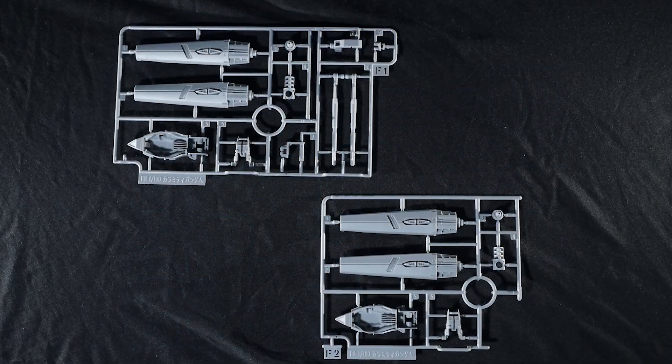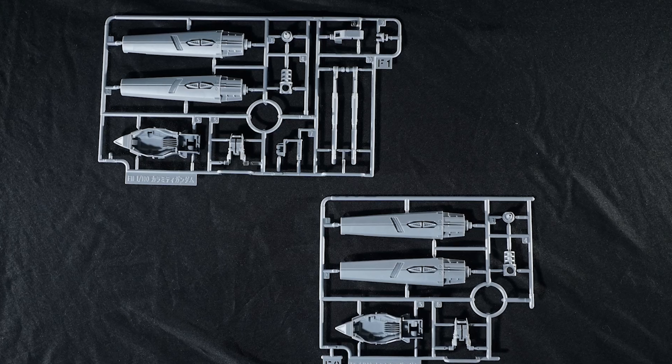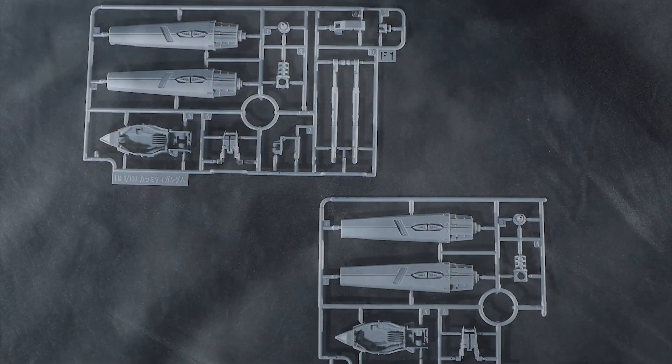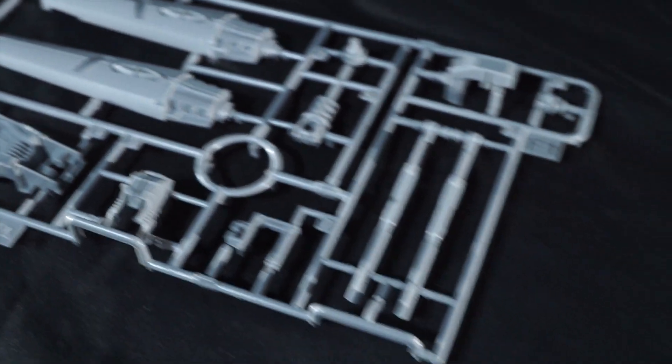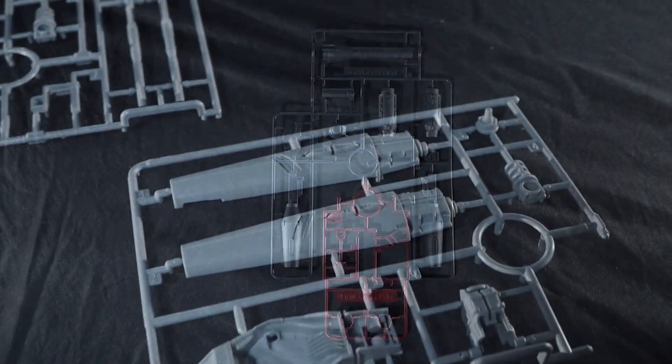Moving over to F1 and F2, this looks to be some of the shouldering units and the big portion of the back cannons, and they do look to have some nice surface detailing. Not sure if we'll have to put any paint or stickers on those, but at least with the panel lining marker I could probably do a fair bit of work to make those pop just a little bit more.